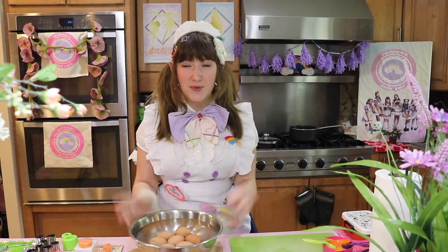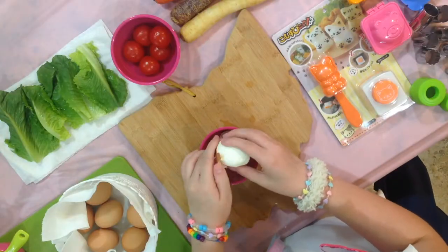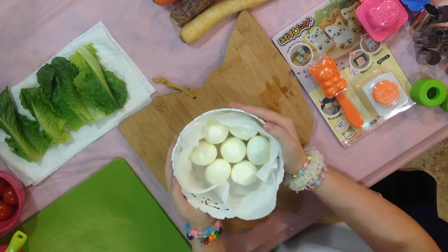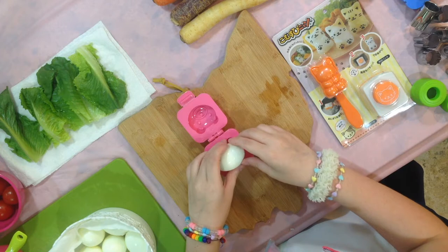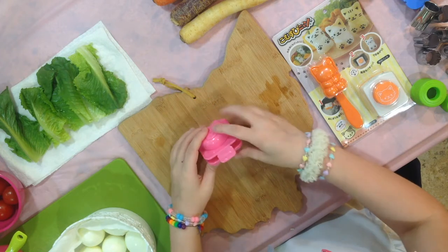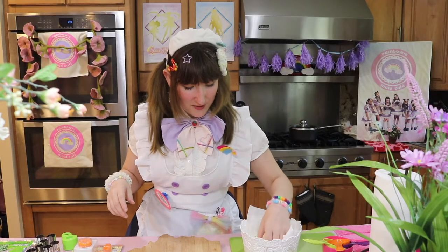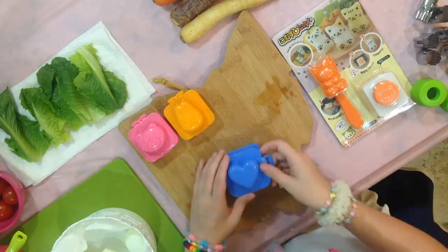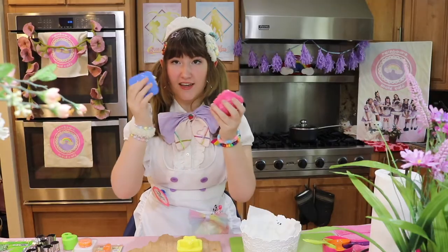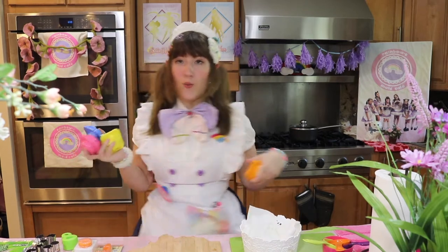Now that the eggs are cool, we can start peeling them, and we can keep this water for the rice later. So I'm just putting the eggs into the molds, and hopefully they'll take the shape. I'm a little bit worried that my eggs might not be big enough. Now I have all the eggs in these molds, I'm just going to throw them into the refrigerator and leave them in there while I do some other stuff.